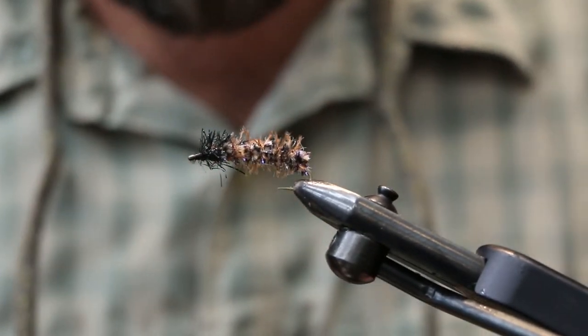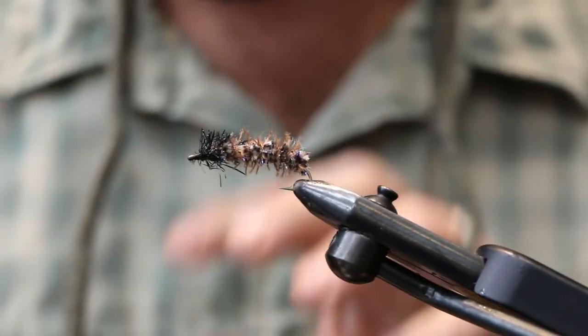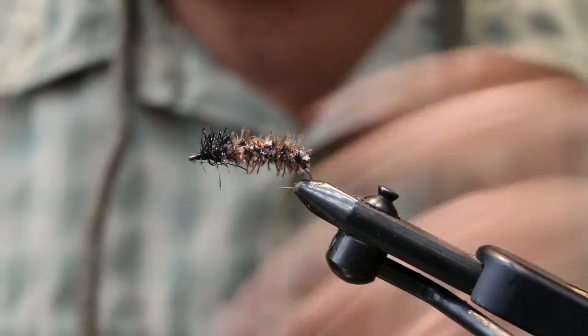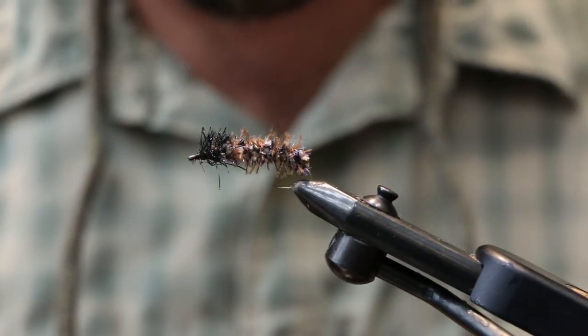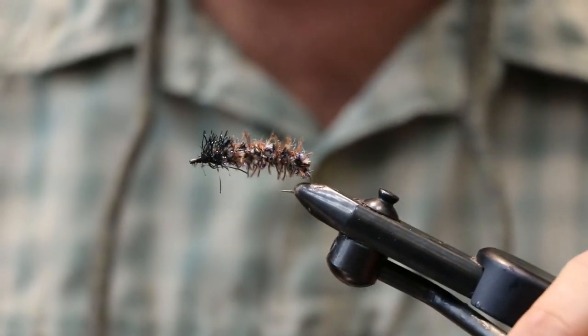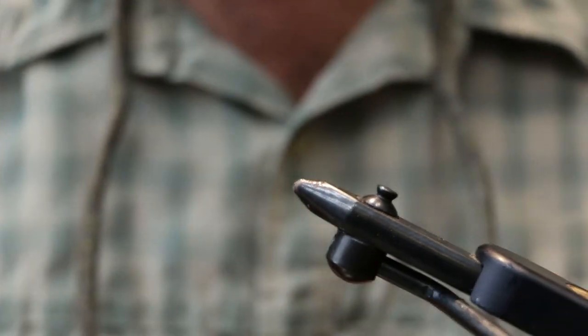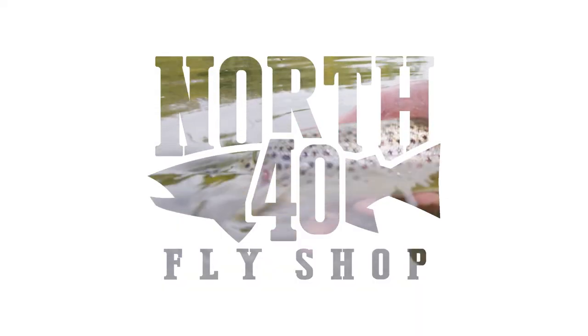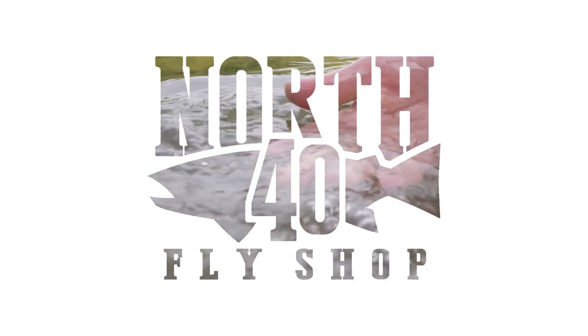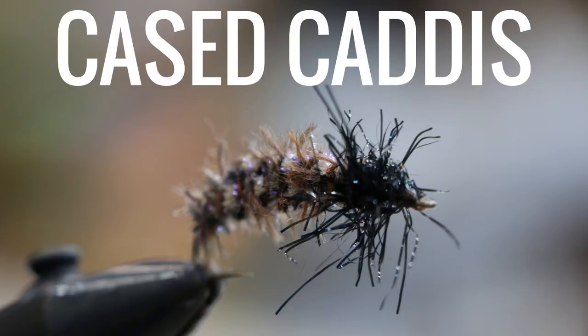This is a great pattern this time of year when those caddis migrate into the shallows later in the summer, and the fish know it. It's a great nymphing pattern. Next we'll do the October caddis pupa.